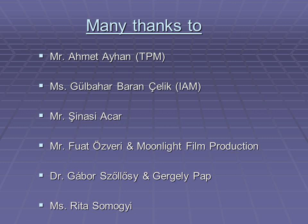I owe many thanks to the individuals mentioned on this slide. This study would not have been possible without the kind help of Mr. Ahmed Ayhan, Ms. Gülbahar Baran Çelik, and Mr. Şinasi Acar. I thank my brother for his patient and meticulous photographing at both museums. Thanks to my dear friend and mentor Dr. Gabor Sölöşi for his persistent support, and thanks to Gergely Papp for his kind invitation to the conference for which this presentation was prepared. Last but not least, thank you very much to my dear friend Rita Šomogi for translating the slides and narrative to Hungarian and being my avatar during the Hungarian presentation. The presentation was given in Hungarian language in Eger, Hungary, and the Hungarian version will eventually be available on YouTube. Thank you very much for listening.